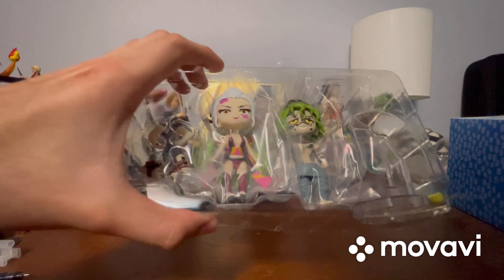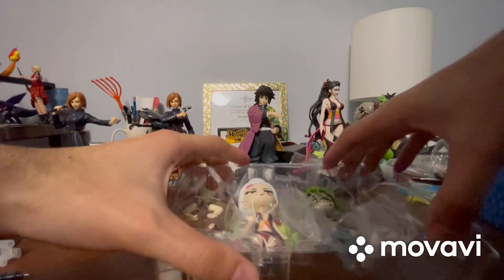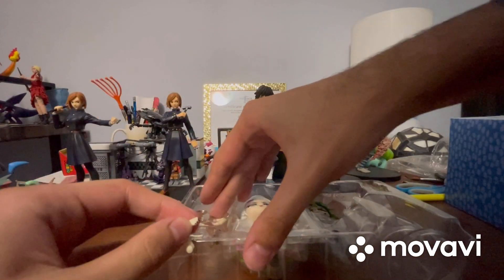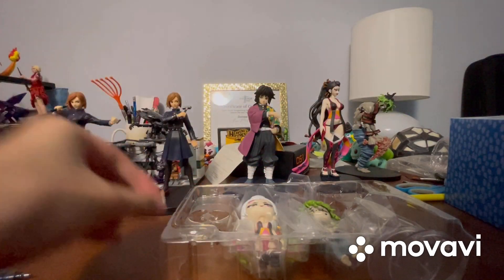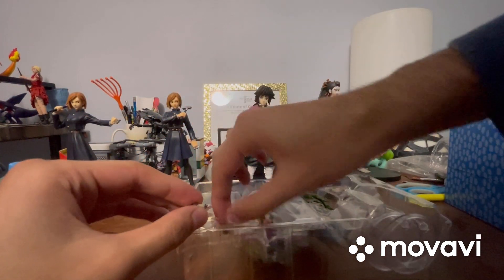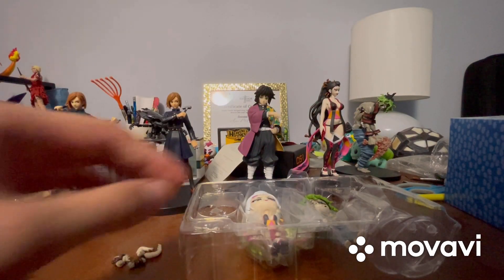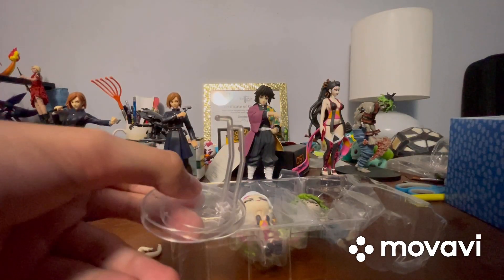The figures are wrapped in more plastic. Let's first get their pairs of interchangeable arms. Here are Daki's arms, and here are Gutaro's arms.